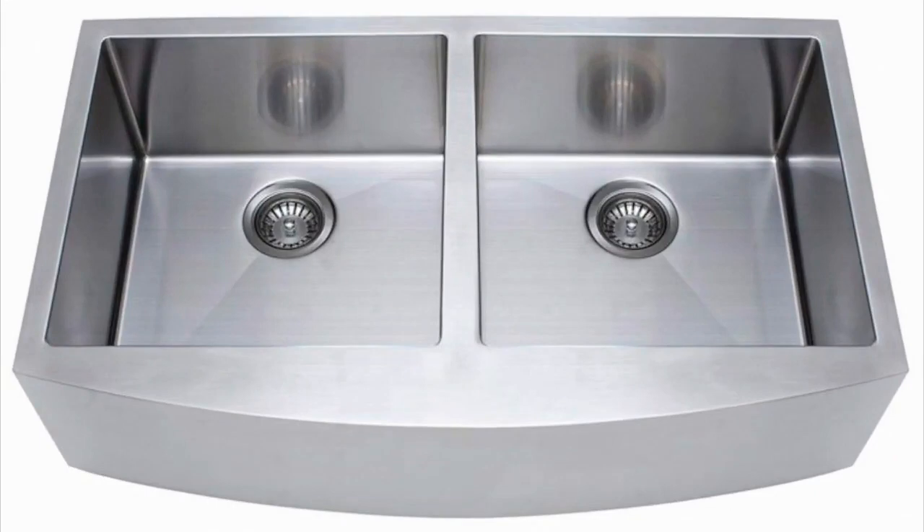Franke Kinetic 33-inch apron front farmhouse double bowl kitchen sink, stainless steel. We want to share some of the best Franke stainless steel farmhouse sinks that you'll find on the market. The Franke Kinetic 33-inch apron front farmhouse double bowl kitchen sink perfectly matches the criteria we looked at according to different options available from this brand.